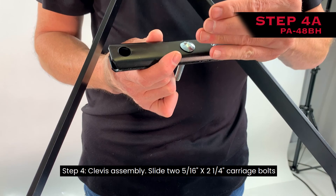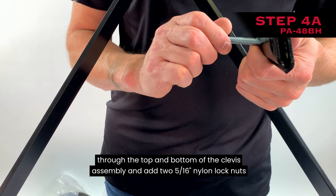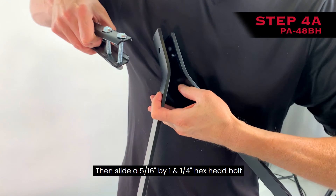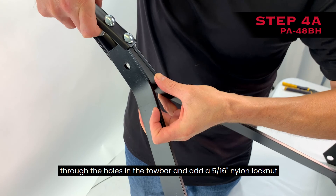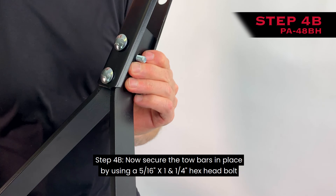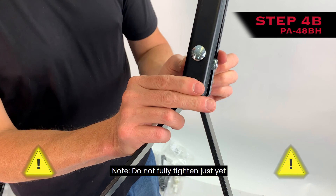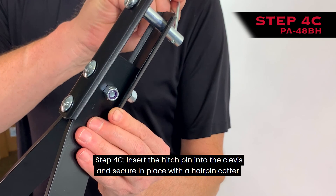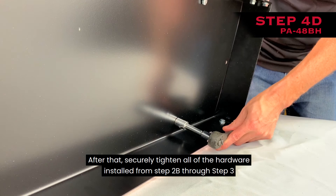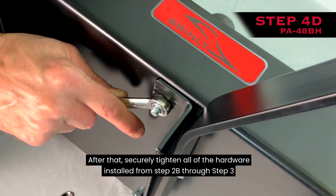Step 4: Clevis assembly. Slide two 5/16-inch by 2-1/4-inch carriage bolts through the top and bottom of the clevis assembly and add two 5/16-inch nylon lock nuts. Then slide the clevis assembly over the end of the tow bar, positioning the holes in the end of the tow bar between the two carriage bolts. Slide a 5/16-inch by 1-1/4-inch hex head bolt through the holes in the tow bar and add a 5/16-inch nylon lock nut; do not fully tighten yet. Now secure the tow bars in place using a 5/16-inch by 1-1/4-inch hex head bolt and a 5/16-inch nylon lock nut; do not fully tighten yet. Step 4C: Insert the hitch pin into the clevis and secure in place with a hairpin cotter. Step 4D: Securely tighten all fasteners installed on Steps 4A and 4B, then securely tighten all hardware installed from Step 2B through Step 3.